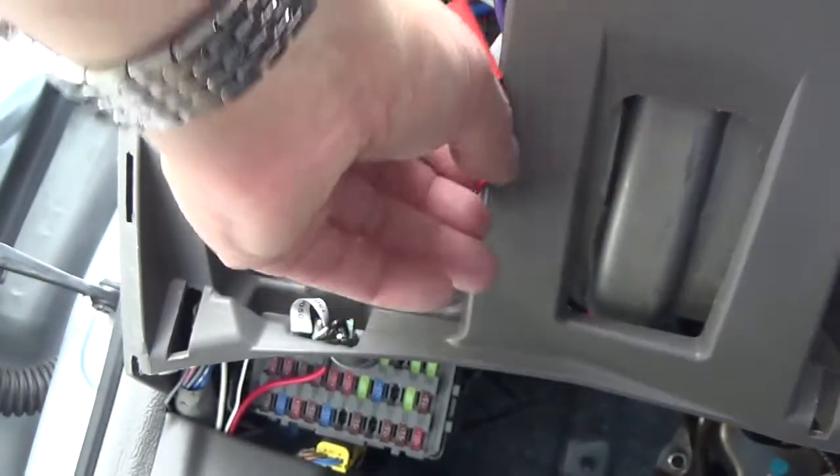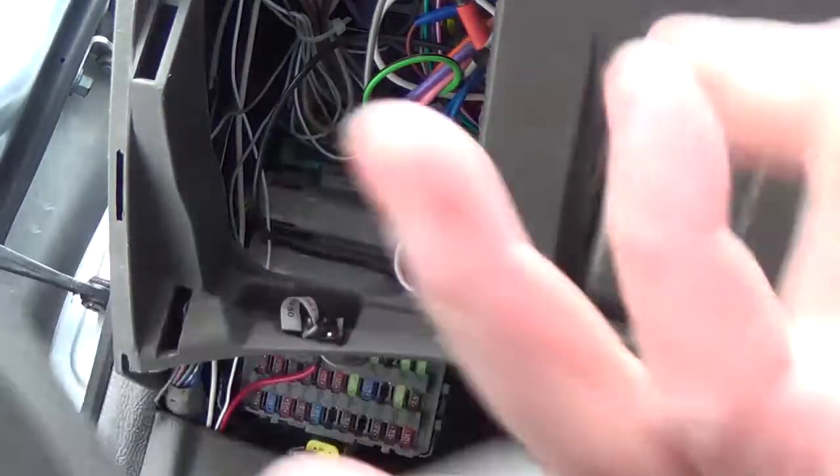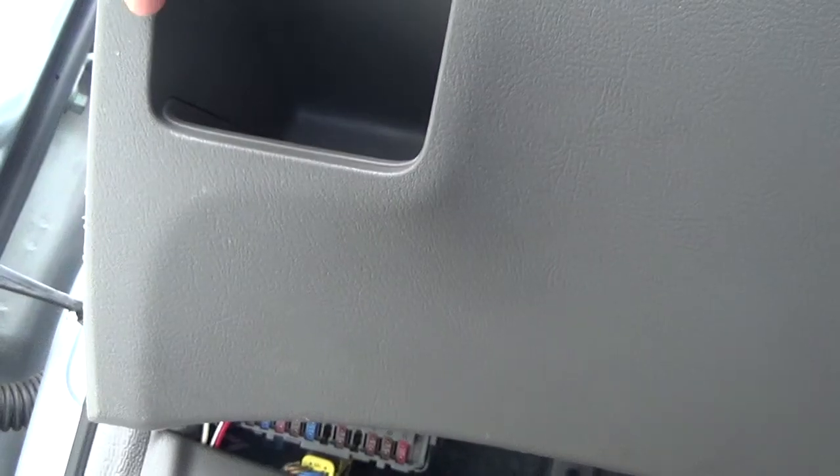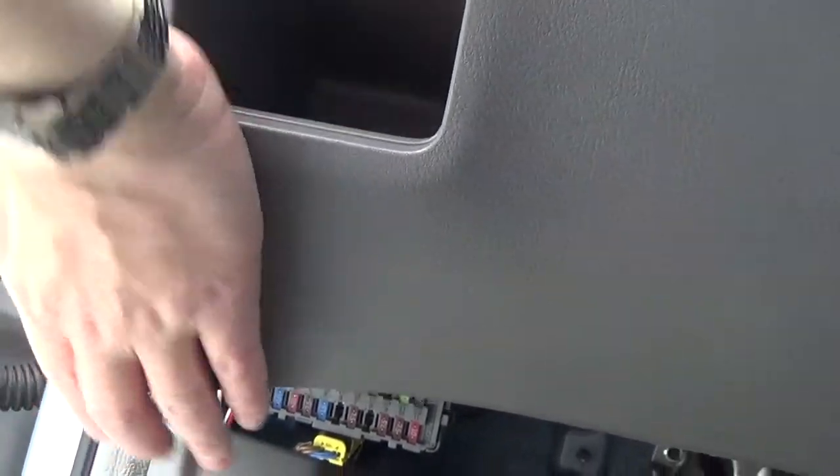Connect the power to constant 12 volts. Now I need to put all this back and finish the installation. I will put it back. I will drive to a dark place — now I drive the car to the garage.